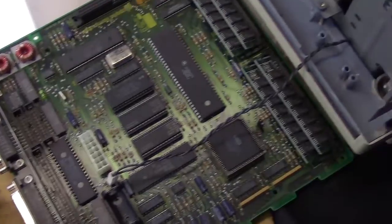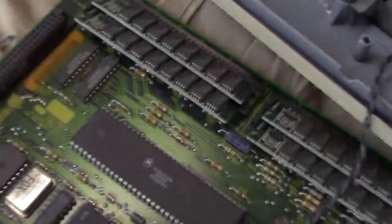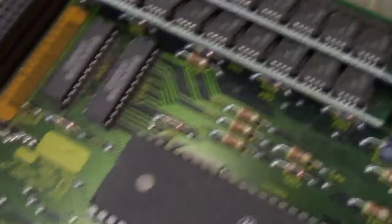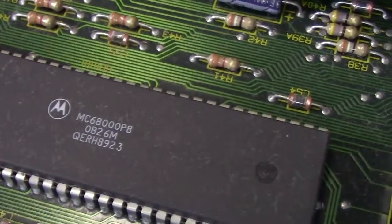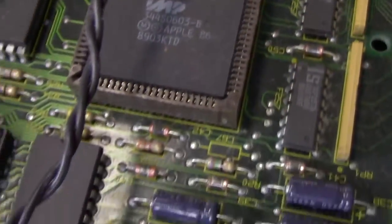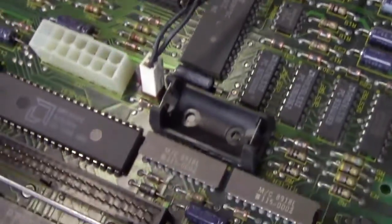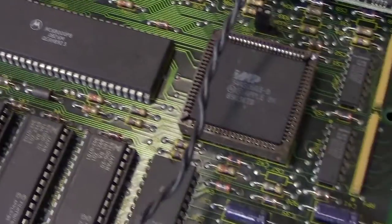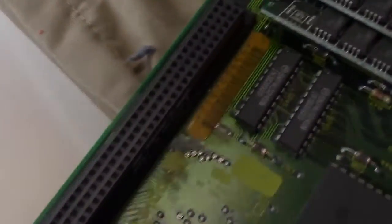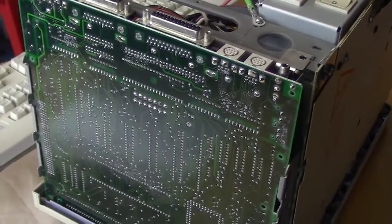I'll go ahead and reassemble the computer without the battery. Again, very clean — barely any dust on here. These front chips are the memory SIMMs, and that's the main processor there. I'm not great at identifying these chips like some guys are — I know what the processor is and what the RAM is. There are other assorted controller chips, real-time clocks, and all that kind of fun stuff on this board, plus some kind of expansion slot.